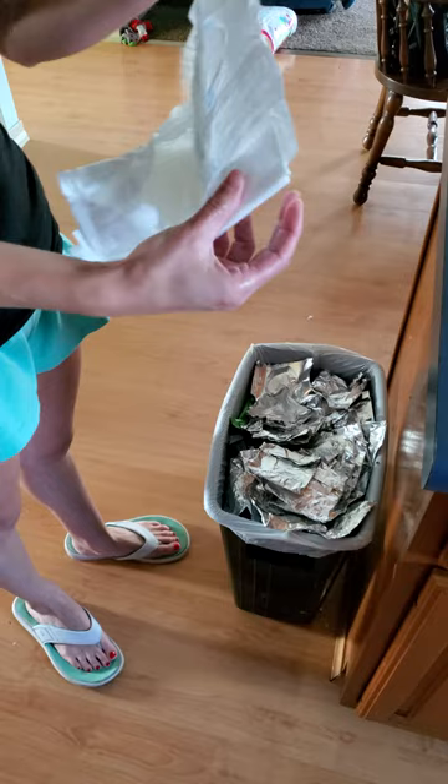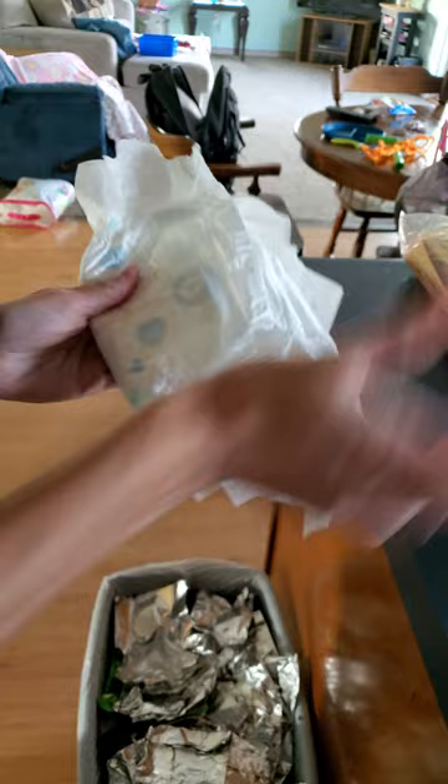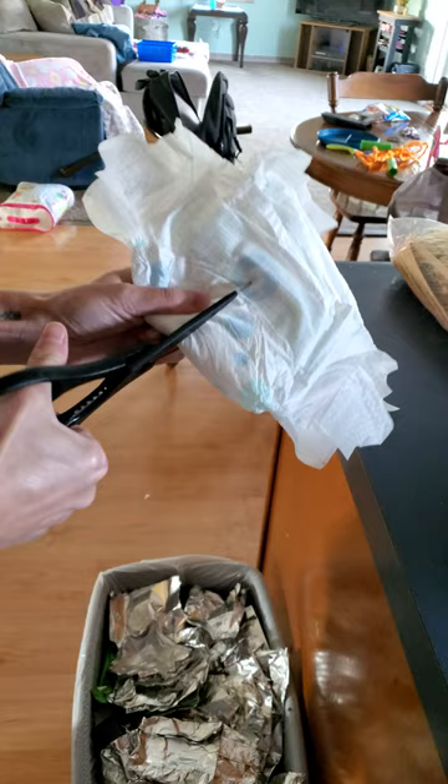All right, how to make a diaper for a dog. So you take the side with the number six — this is a Target brand diaper. You don't need to go too far down, just about right there. Follow the line, don't go up too high.